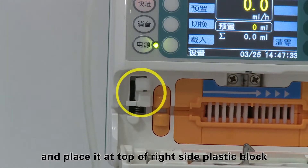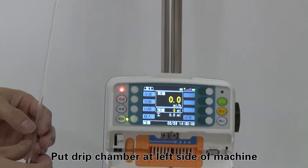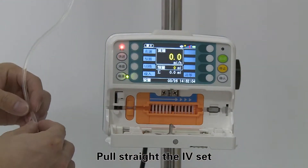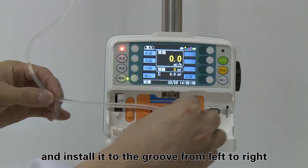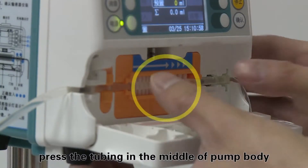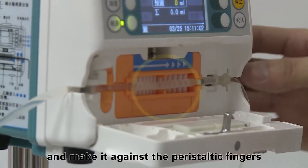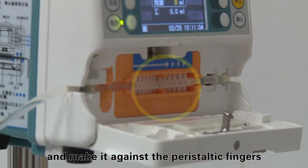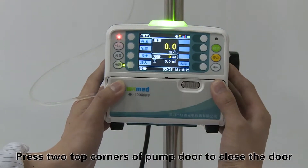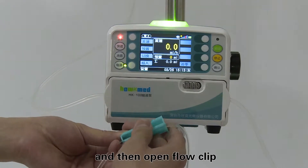Put the drip chamber at the left side of the machine. Pull the IV set straight and install it into the groove from left to right. Press the tubing in the middle of the pump body and make it against the peristaltic fingers. Press the two top corners of the pump door to close the door, then open the flow clip.